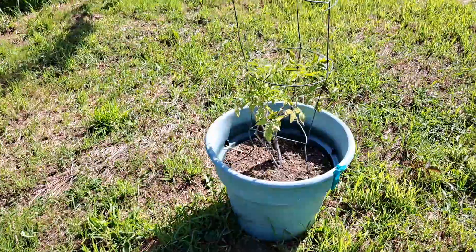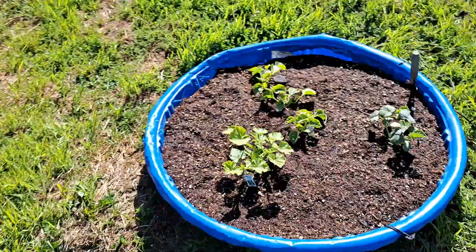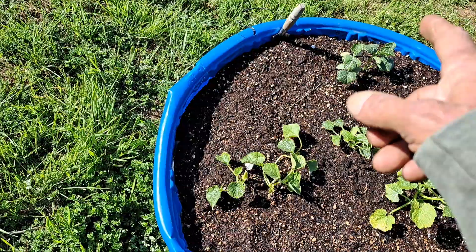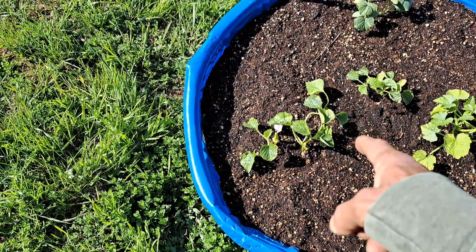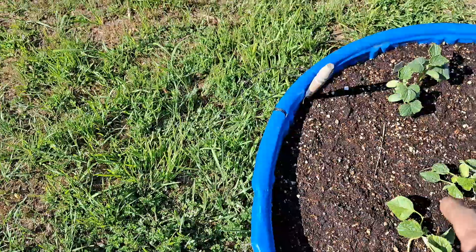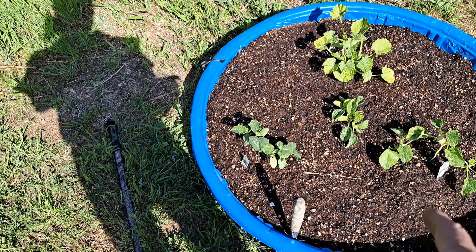My tomatoes are going pretty good — they're looking pretty healthy. Then in this bed where I have squash, cucumbers, cantaloupe, and honeydew, I put some more watermelon, pumpkins, and cantaloupe by seed. We'll see what comes up there.